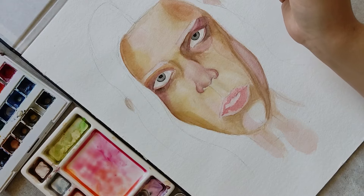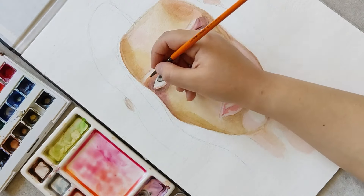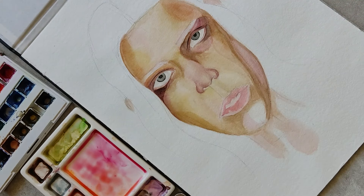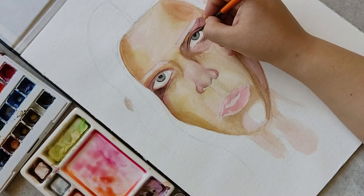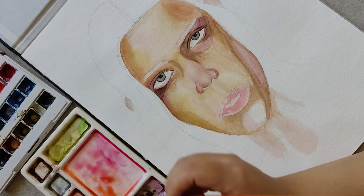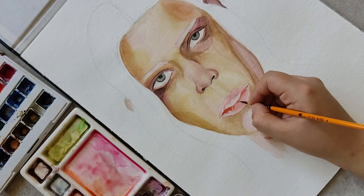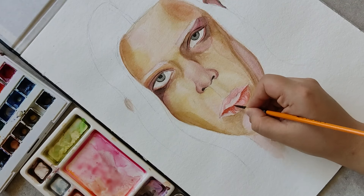As the color around the eye has dried, I finish the iris and then paint the eyelid crease with a combination of red-purple and brown umber. I'll paint other dark parts of the face using the same color. Going back to the lips, I'll add curvature lines that follow the shape and slope of the lips.